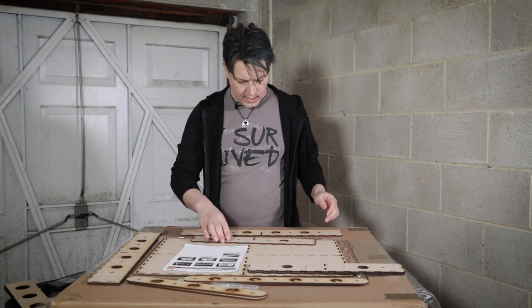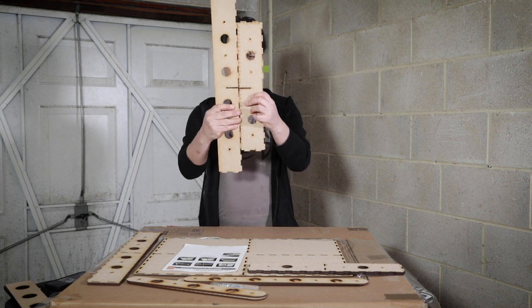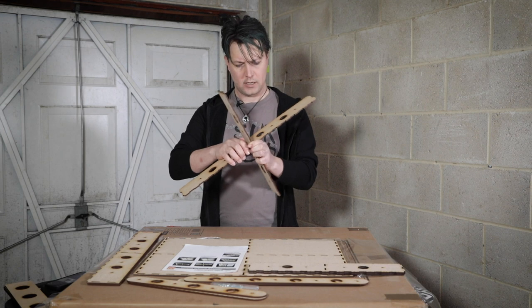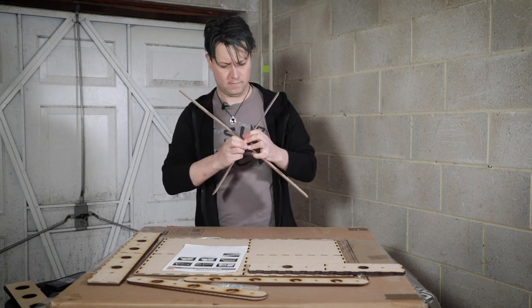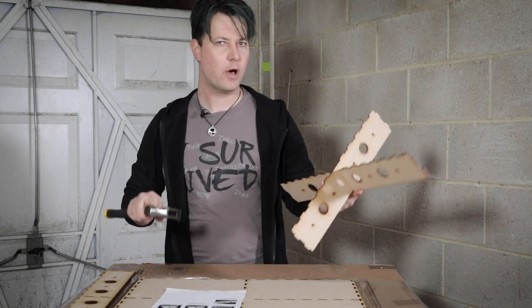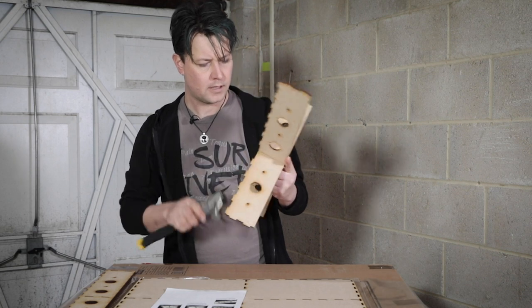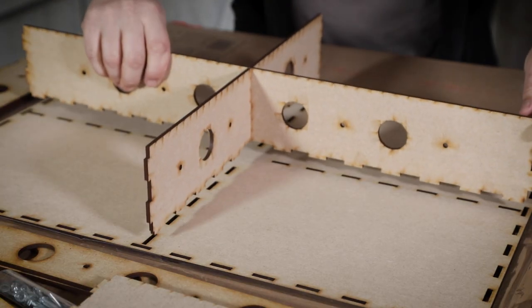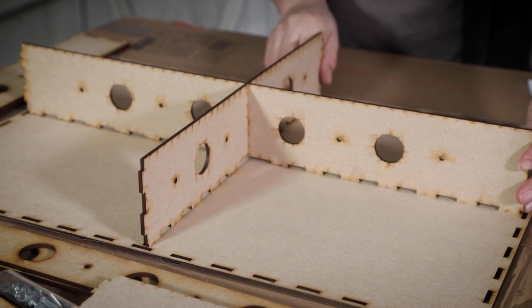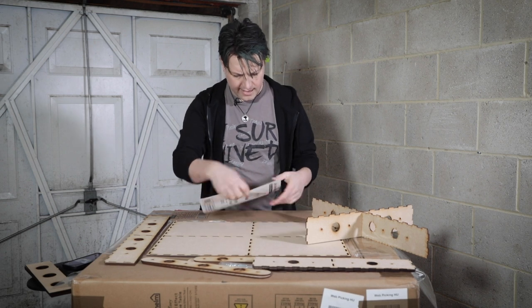According to the instructions, step one is to take the short middle brace and the long middle brace — you can see the slots — and join these two together. It's rather tight, so I'm going to gently tap these together. There we go — that is now nice and flush. This will eventually fit in here when the time comes, but attaching it to the base is not the next step, so let's put this aside.